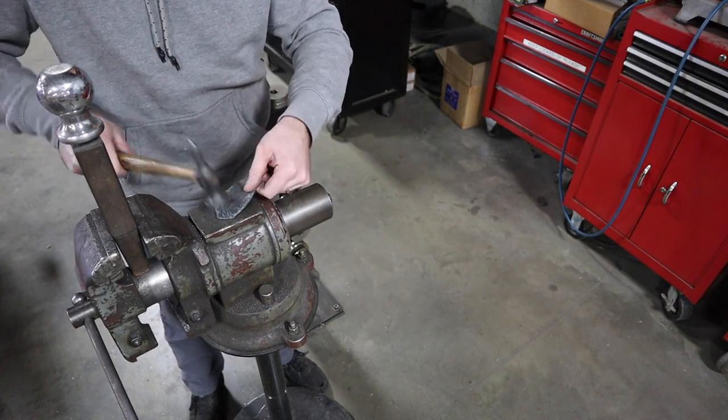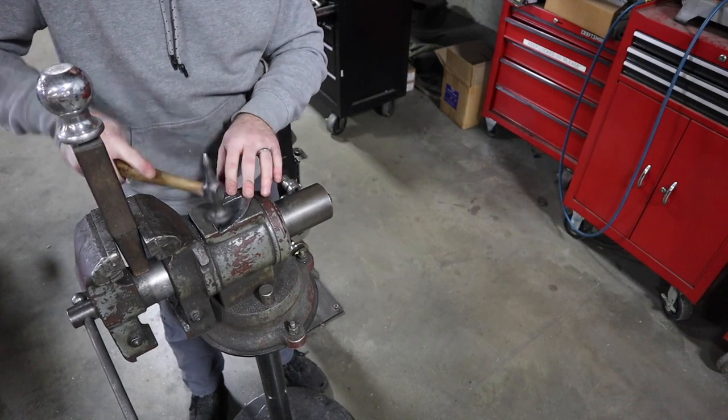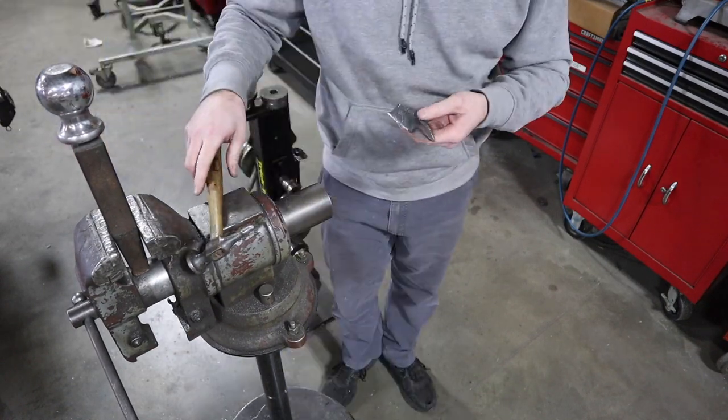I'm gonna take my body hammer here and just try to flatten it back out, and then also put a curve to it so it'll fit over the curve in my pauldron.